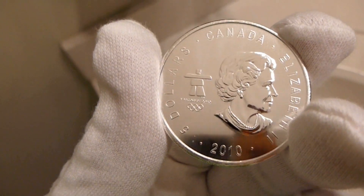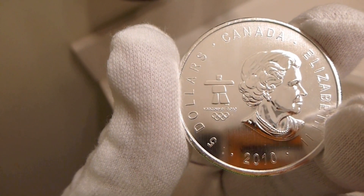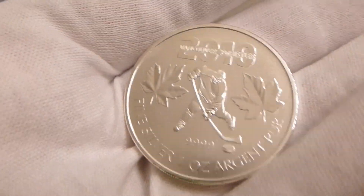Hello YouTube. Hello Internet. Cyrexguy here. This is the Royal Canadian Mint 2010 Vancouver 1 ounce silver bullion round.